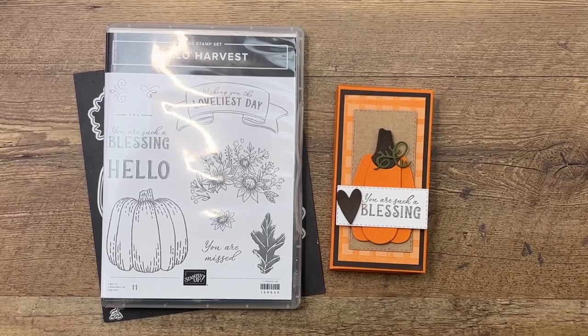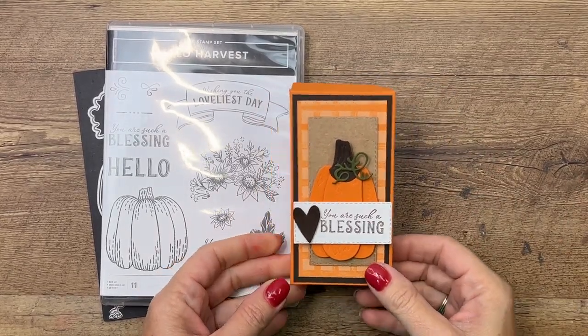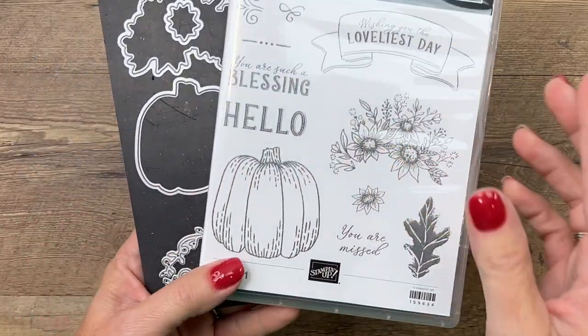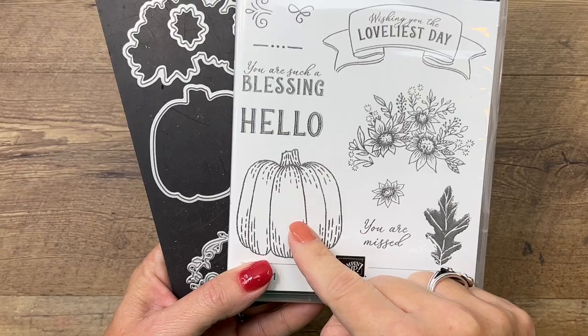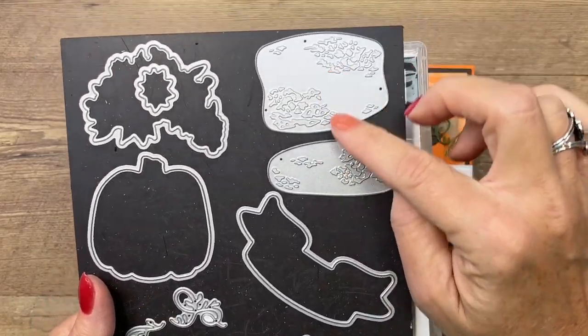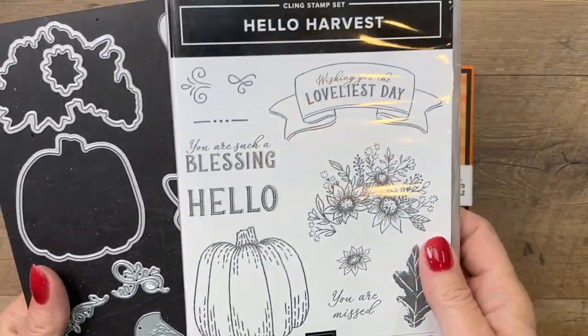Hey everybody, Erica Sorwin here from Pinkbucker Designs. I've got a fun pumpkin spice treat for you today featuring the Hello Harvest bundle. This bundle is fantastic — you've got this adorable stamped pumpkin, but we're not going to use that today. We're going to use these two weird-looking dies to make that beautiful pumpkin. I've got two other projects on my blog featuring this stamp set with that pumpkin.